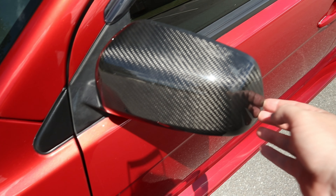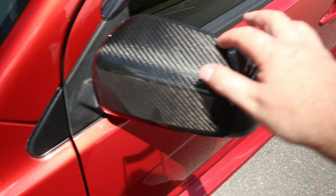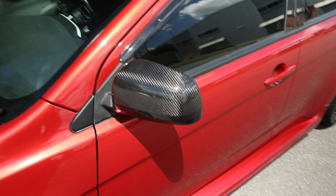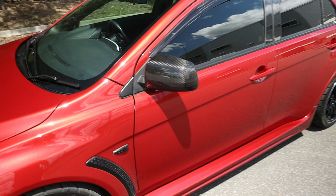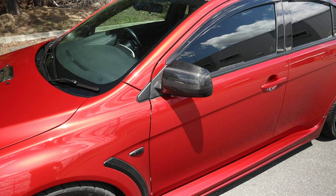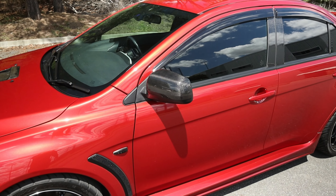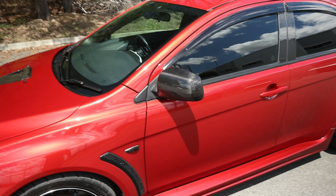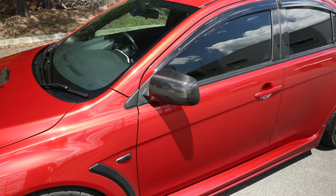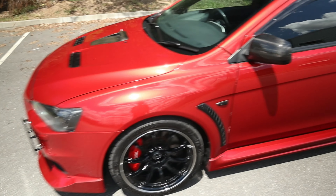We've been meaning to remove these and redo them because they're not really the best job. She's kind of thinking about just getting some Ganador mirrors or some Charge Speed mirrors, or just something aftermarket. They're not cheap and they're not easy to find, but that will be after we get our house — it's sort of a bigger purchase. But that's something she's definitely been talking about wanting to get.